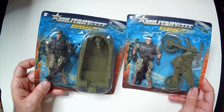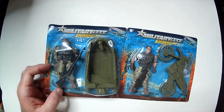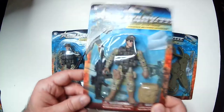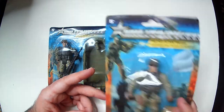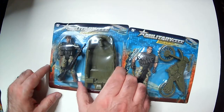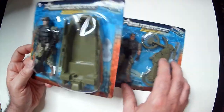Today we have some Dollar Tree soldiers with vehicles. I got a boat and a motorcycle here. Usually these soldiers just come by themselves, maybe with accessories like a backpack and their weapon. So when I saw these ones had the vehicles, I figured I'd pick them up. I think this was still Dollar Tree dollar, not $1.25, so for a dollar, not a bad pickup if you like these soldiers.